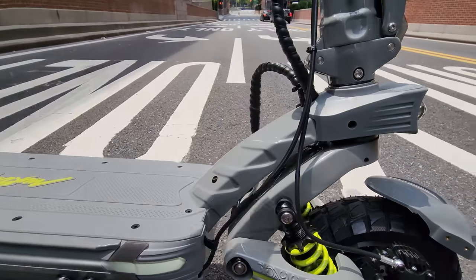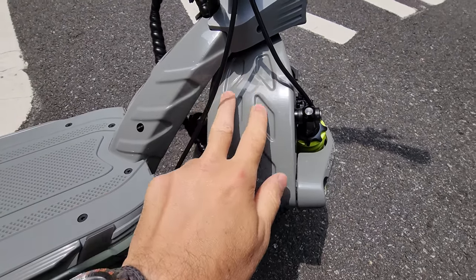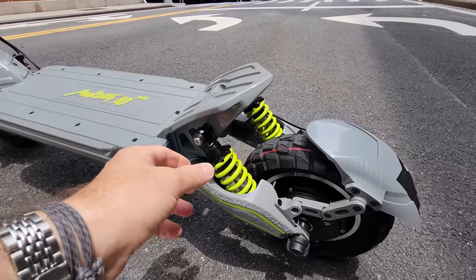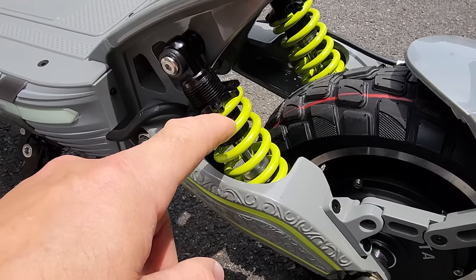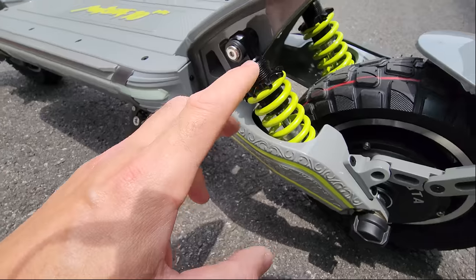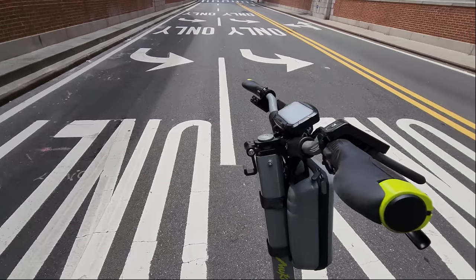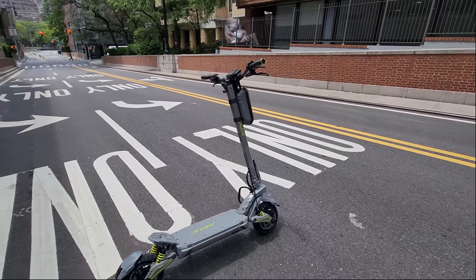Suspension in the back has a lot of adjustability — almost an inch and a half. You can go all the way to the top or to the bottom. Stock the way it came, it's very comfortable with a lot of travel. Nice kickstand as well. So this is the scooter guys — let's power it on and test the ride to see how it performs.